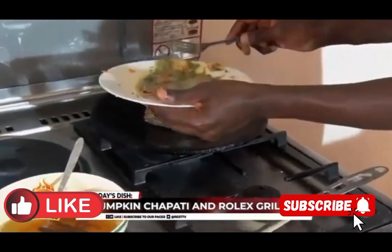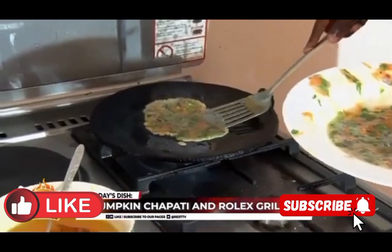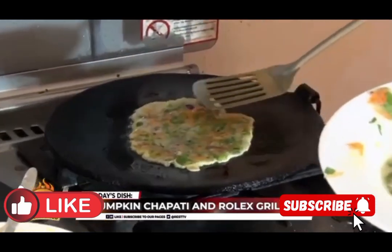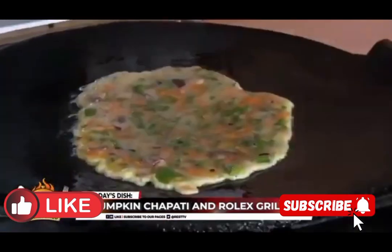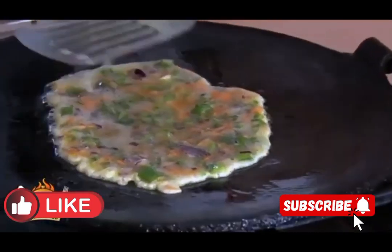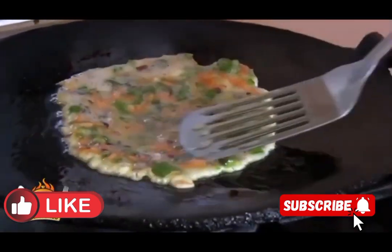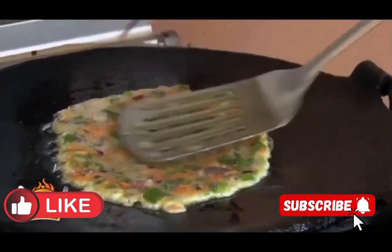We are going to oil the pan. After oiling the pan, we are going to pour the egg mixture on the pan. You have to make sure that this omelette is golden brown — we need the omelette golden brown. Then we are going to turn it.